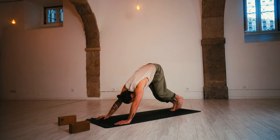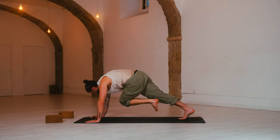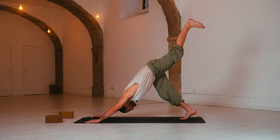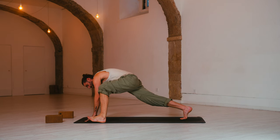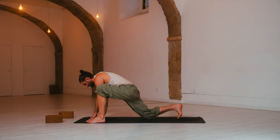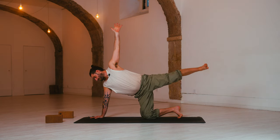Inhale, three-legged dog — left leg rises. Exhale, left knee to right elbow — cross over and tap. Lift the hips up. Inhale, three-legged dog — left leg lifts up and back. Exhale, lizard lunge — left foot steps on the outside of the left hand. Lower the back knee to the floor. Inhale, supported side plank on the left-hand side — left leg up, left arm up. Hold and breathe.